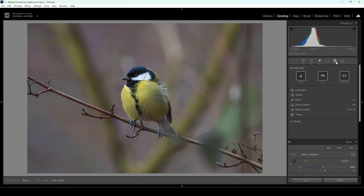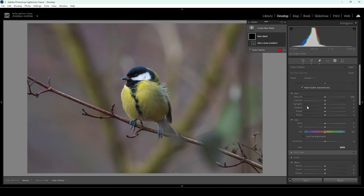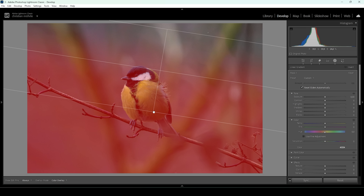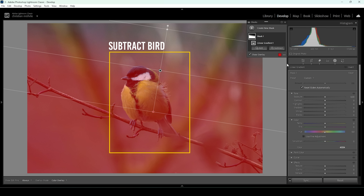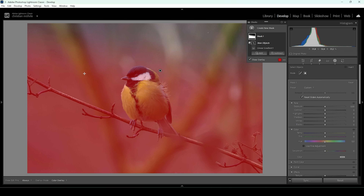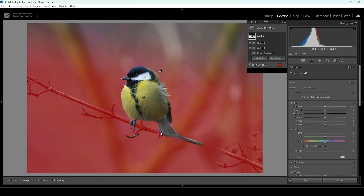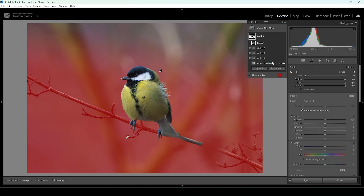Open up the masking panel. Usually for these kinds of shots, I want the bottom part to be a lot darker with a different color. I'm going to use a linear gradient covering pretty much the whole image. Since I don't want the subject to change, I'm going to subtract an object mask — make sure to use the rectangle select mode for better results — and draw a rectangle around that bird. The bird's feet are still selected, so I'll subtract another object mask around those feet, and one more for the other side. That's looking pretty good.